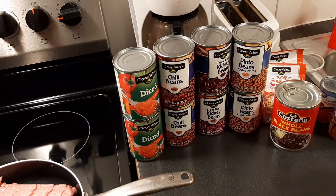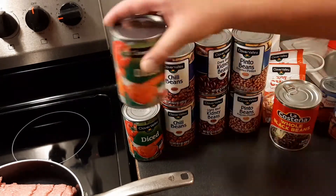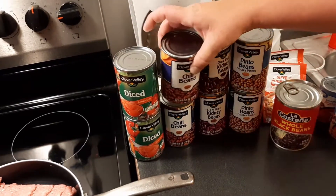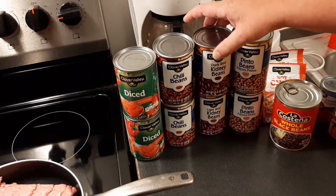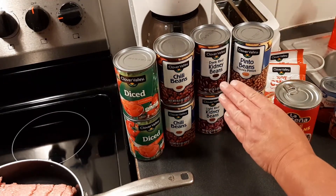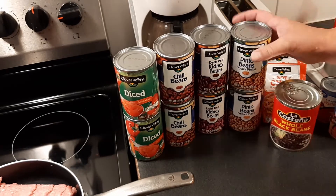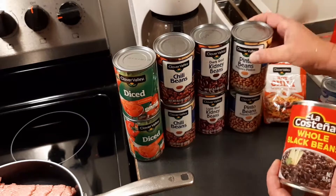While our ground turkey's cooking, we're going to go over the ingredients. Pretty simple. We got two cans of diced tomatoes, about 15 ounces each. Chili beans, about 15 ounces each. Dark red kidney beans, about 15 ounces. Now, there is a difference between the chili beans and the kidney beans — these are flavored, these aren't. And the skins on the kidney beans are a little thicker, a little tougher, so you have two different textures. Then we're going to add some pinto beans, about 15 ounces.